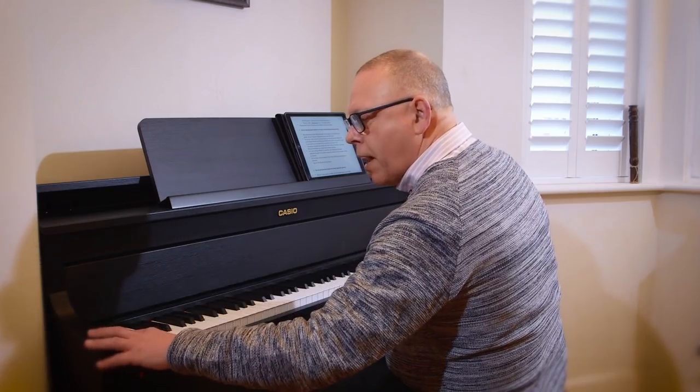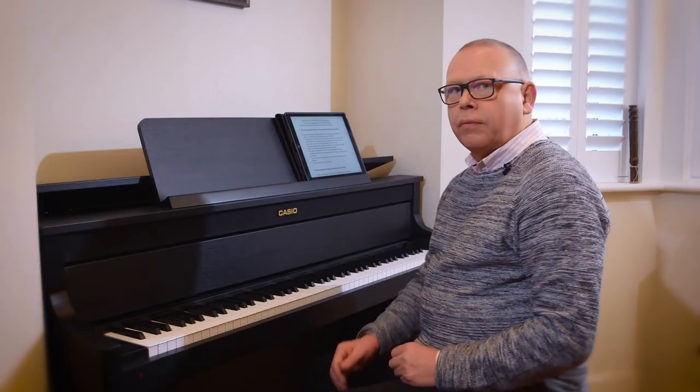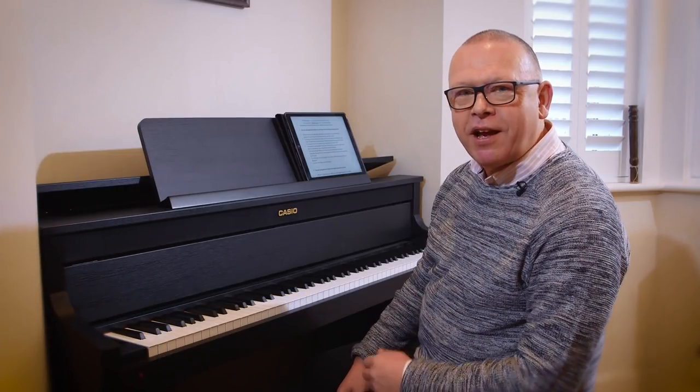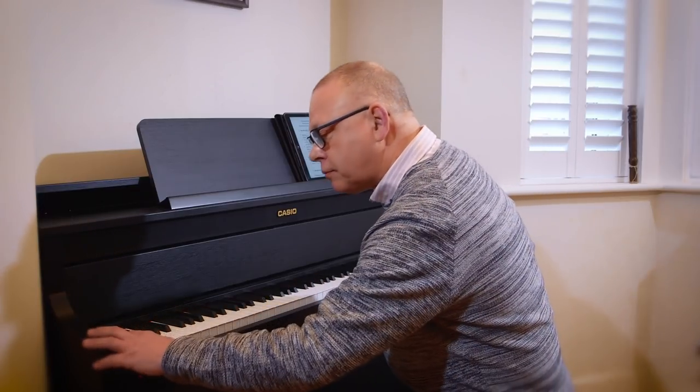And then play back. All of those problems that existed the first time — I've now managed to correct them, just from listening back critically to what I did.